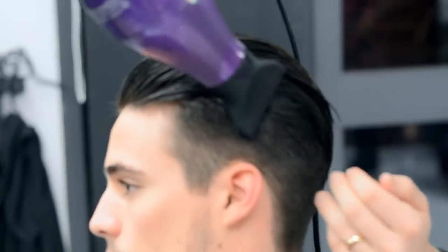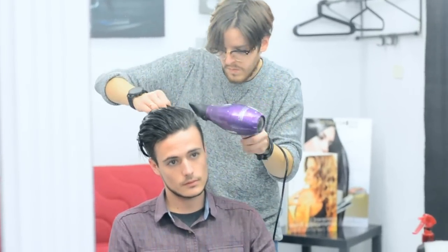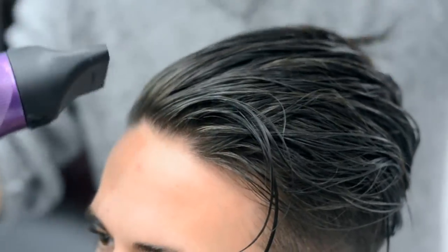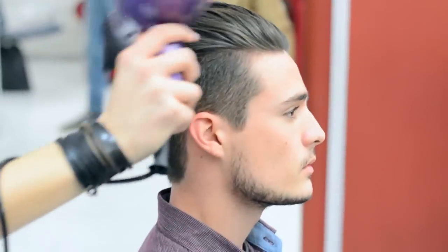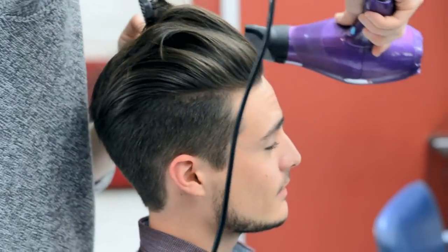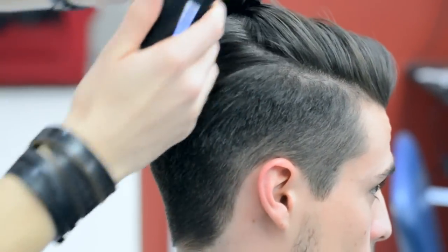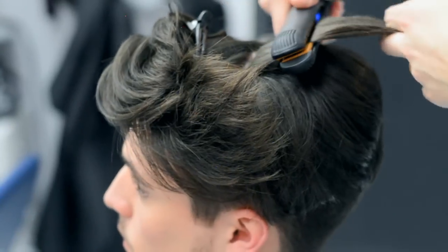Use a blow dryer to mold the hair into a backwards position. Using a straightener is not required, but if you're going for a slick back, it's really going to help keep everything nice and neat. Start from the back and work your way up to the front.